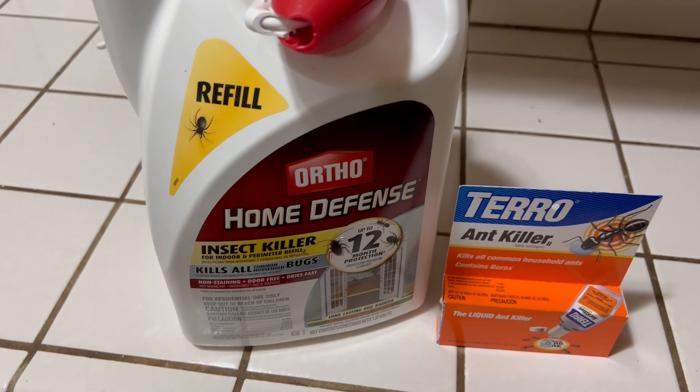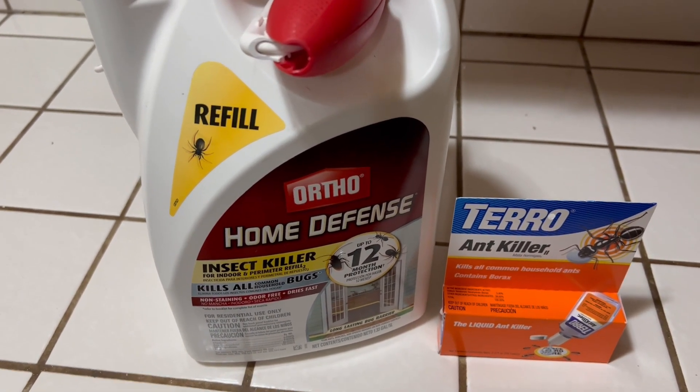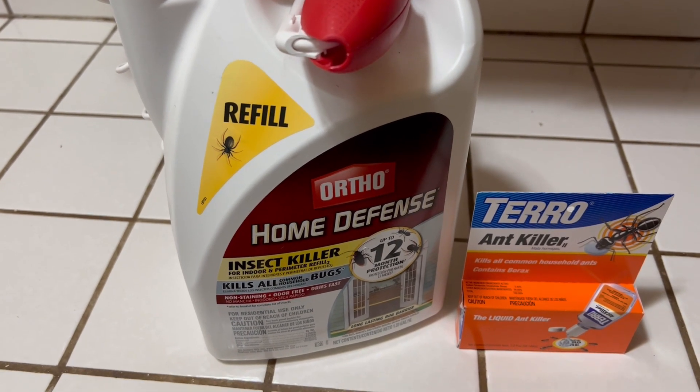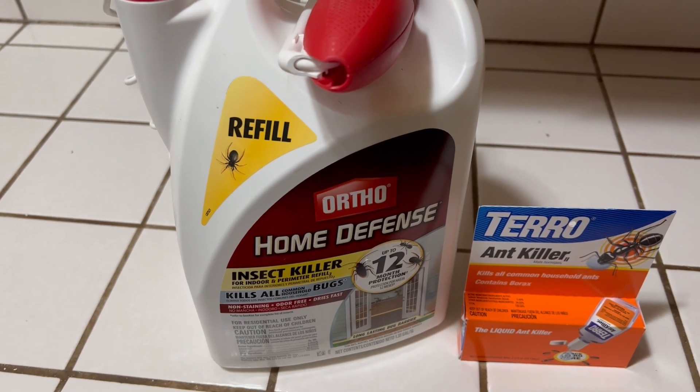So the Ortho Home Defense — first of all, it kills basically your spiders, cockroaches, and ants on contact, and it's supposed to last for 12 months. It's highly effective in doing that. I highly recommend it.